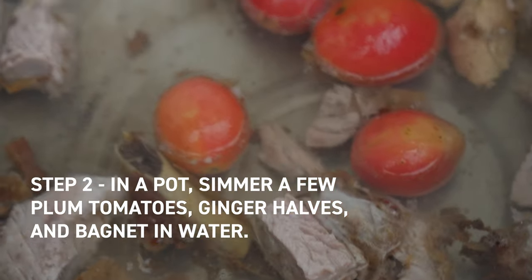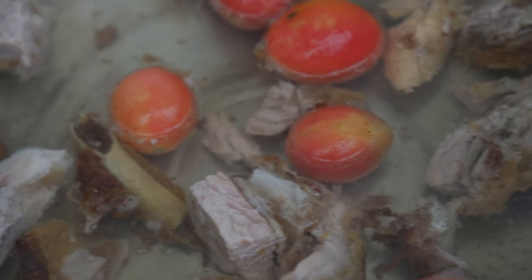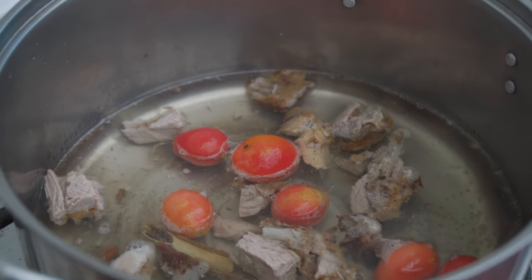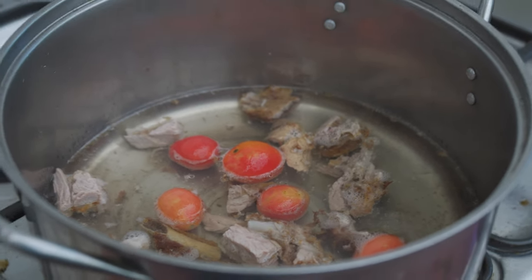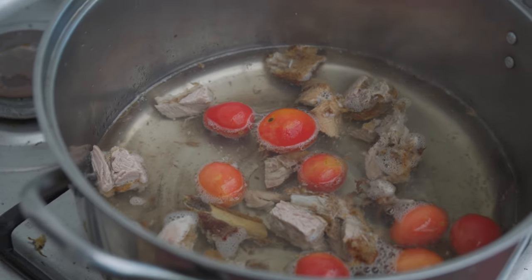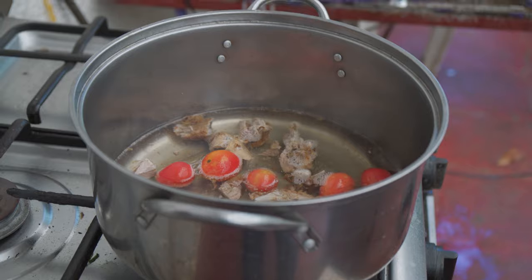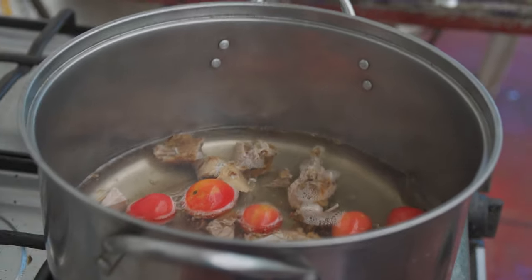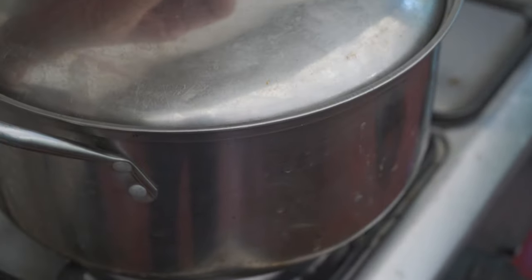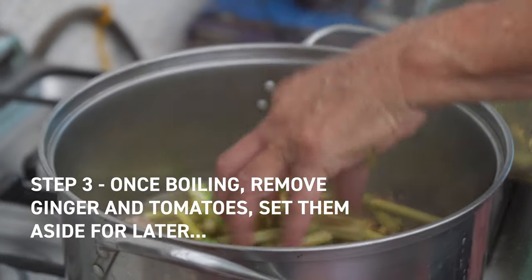Dad's got some bagnet pieces simmering with plum tomatoes. He's boiling the crispy fried pork with tomatoes in plain water for about 10 minutes. You press the tomatoes in there and let it bubble away. After about 10 minutes it's time to add the taro stems.